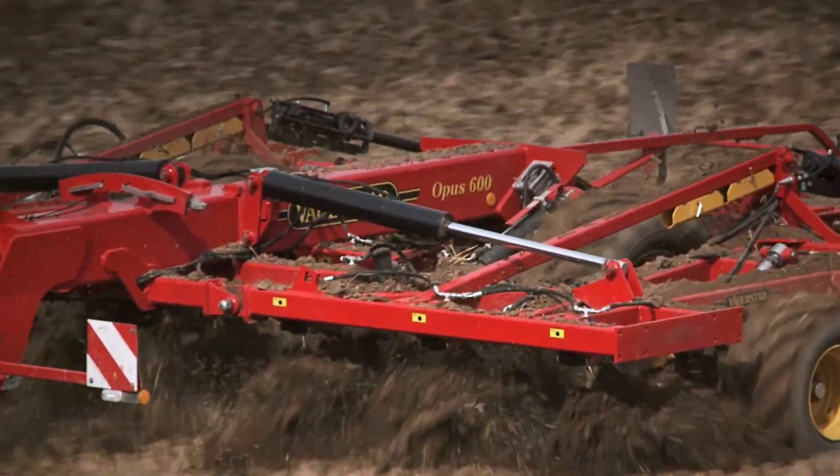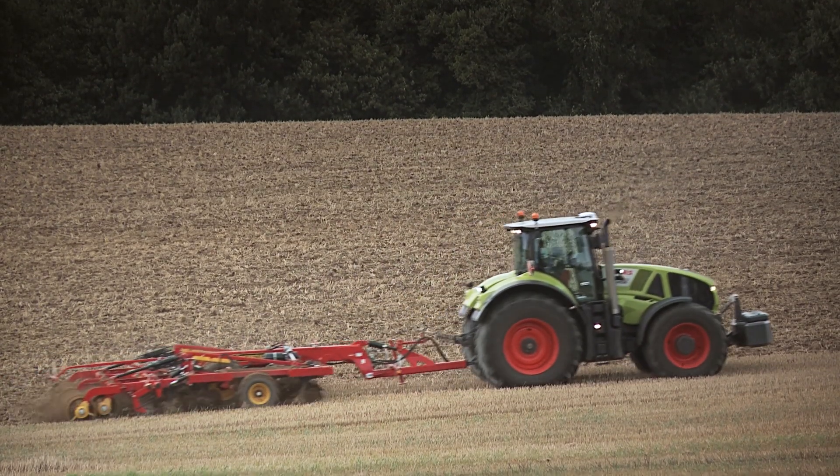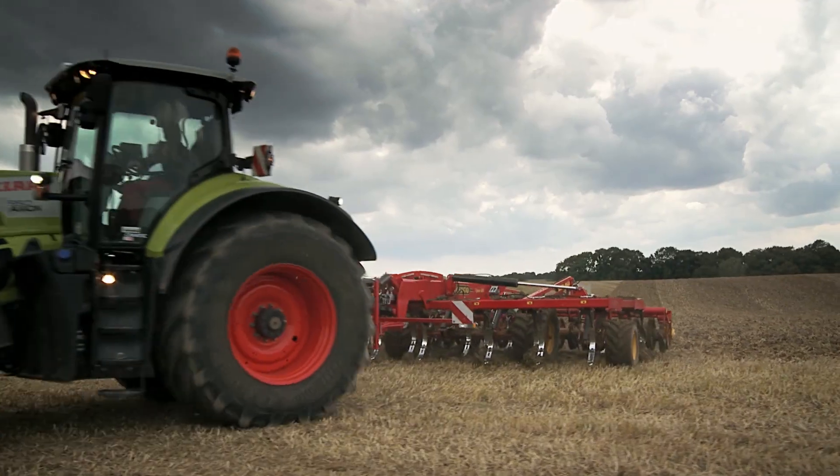Opus is built on a strong frame designed for heavy use in tough conditions. To create an intense cultivation with good through-flow, it has three axles and 27 cm of tine spacing.